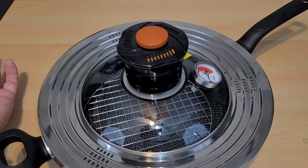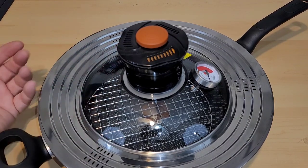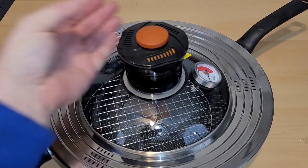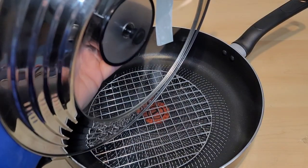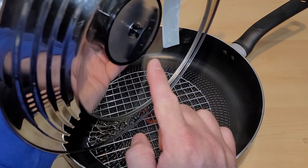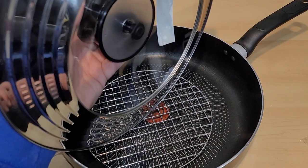Now that we have our batteries in, we can put our lid back on and snap it right back into place. I kind of wish at this price point those would have been rechargeable or had some sort of a rechargeable battery inside. To operate this, you just push the orange button. I don't know if you can hear that, but the fan just kicked on. Can you see that fan spinning right there? That's pretty cool — it's supposed to circulate the air inside of our frying pan.